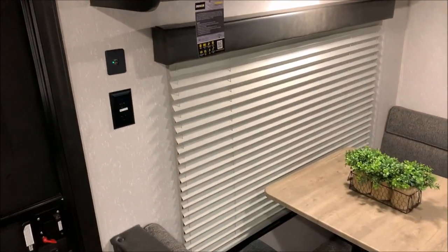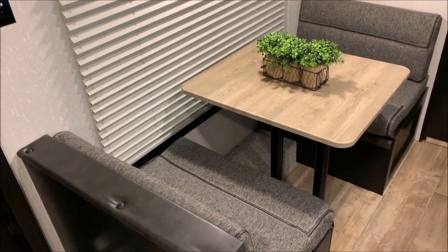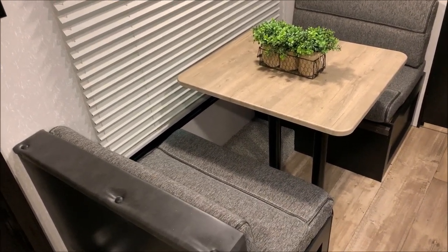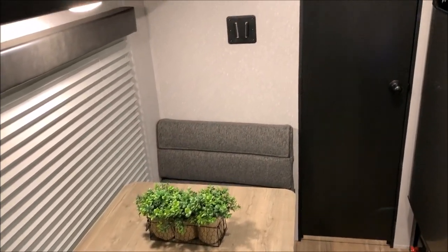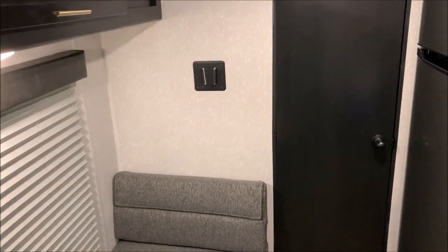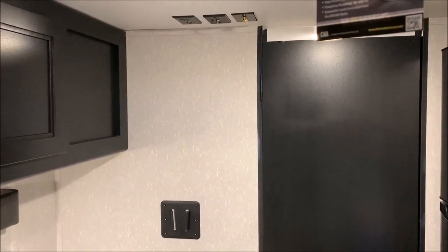Down here by the dinette, you have a 12-volt charge port and a 110 outlet. Here is the dinette, which also turns into a bed. There's storage underneath both of those benches and that large picture window. The TV bracket right here is actually directly across from the sofa, with your TV connections up there on the ceiling.